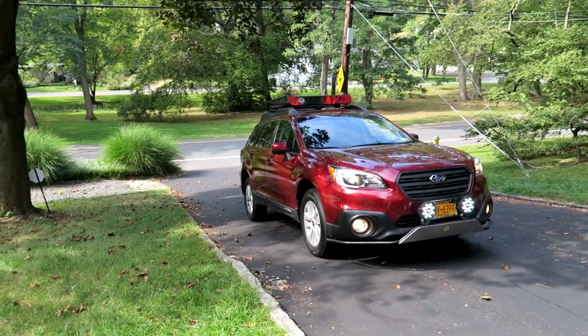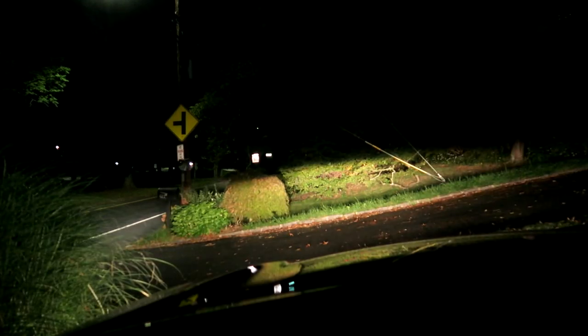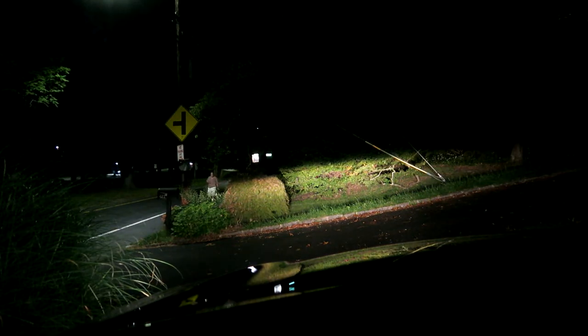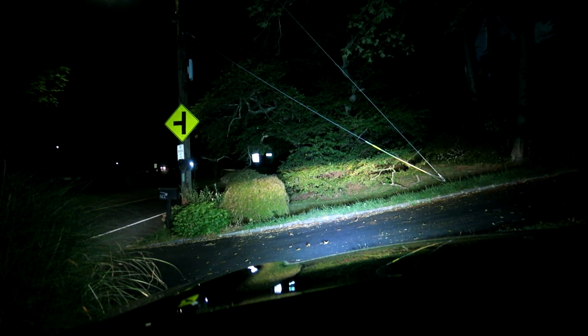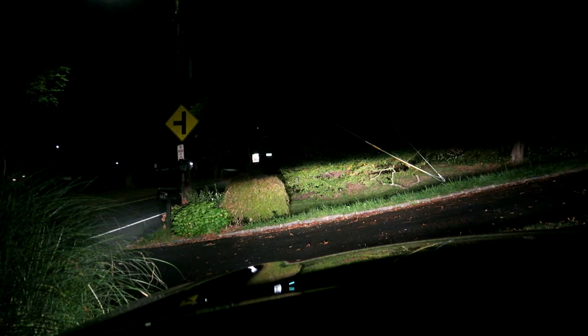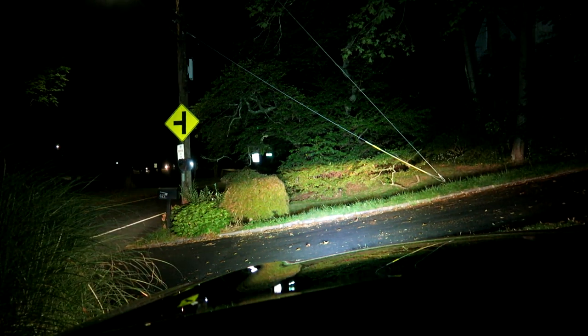Here we go — the fog lamps only. And now these are the headlights, and those are the headlights without the stock fog lights. And now these are the headlights along with the stock fog lights. And now these are the overlights, headlights, and stock fog lights. Let's take another look at just the fog lights, or the new LED driving lamps. Now that's the headlights mixed in, and that's it off.